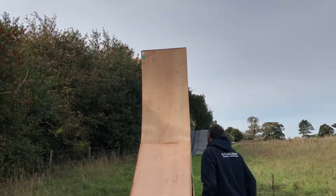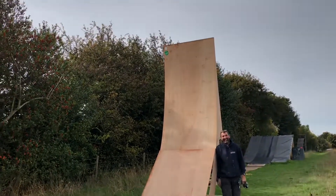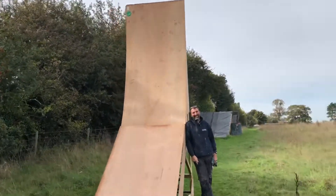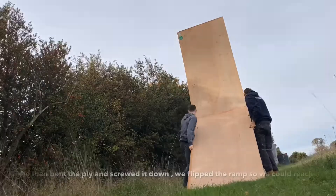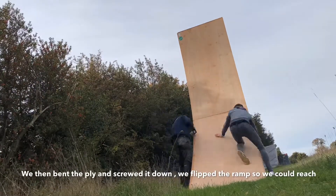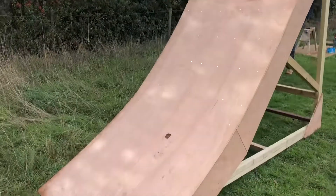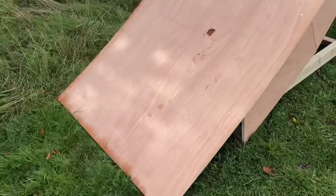You've got to stand beside it — a full shot. I'm going big, nearly there. Just got to screw in the bottom bit and cut that off.